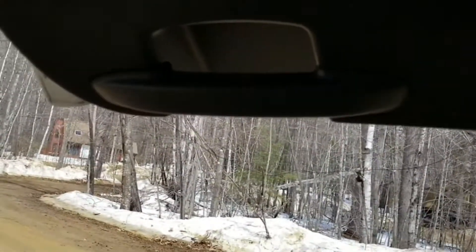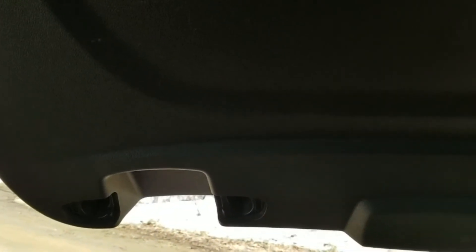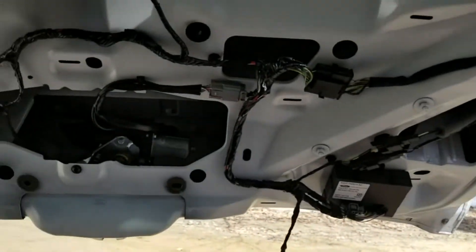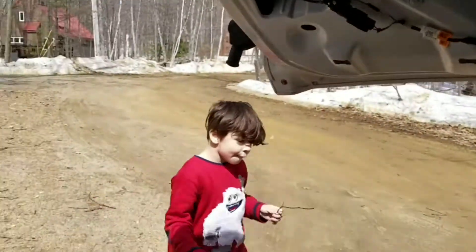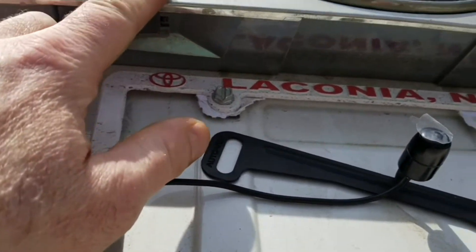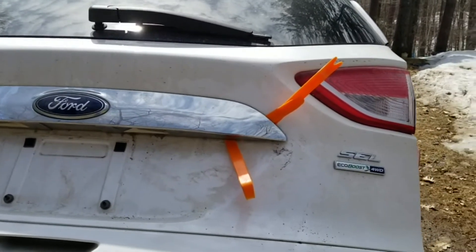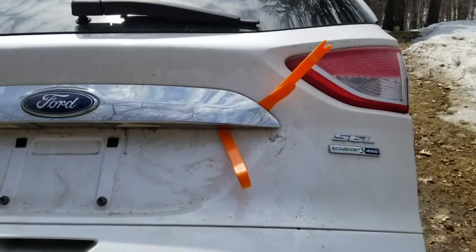First I need to remove the handle off the back door — it popped off easily and there were a few screws in there. With the handle off I can pull the whole back panel off the door. I just had to unplug the little connector for the back door switch. Now I need to take off this plastic piece around the license plate so I can fish the wire through, but it's not coming off easily and I don't want to break it.